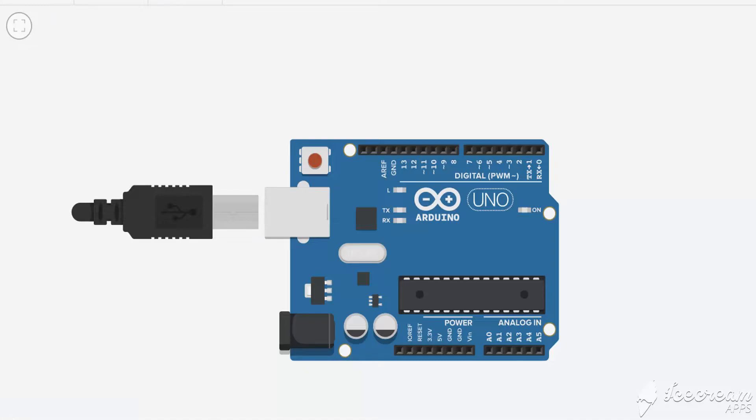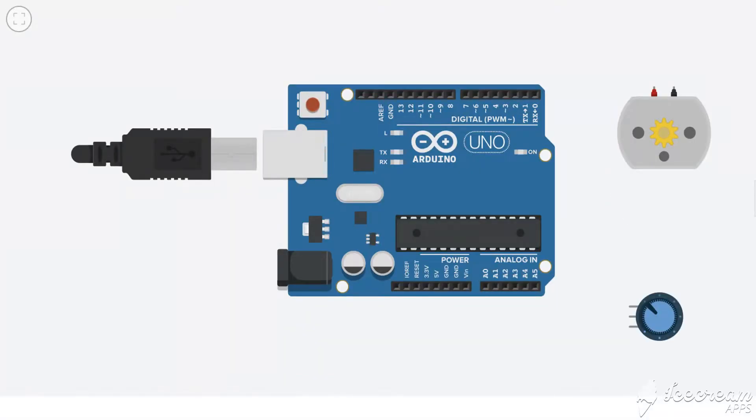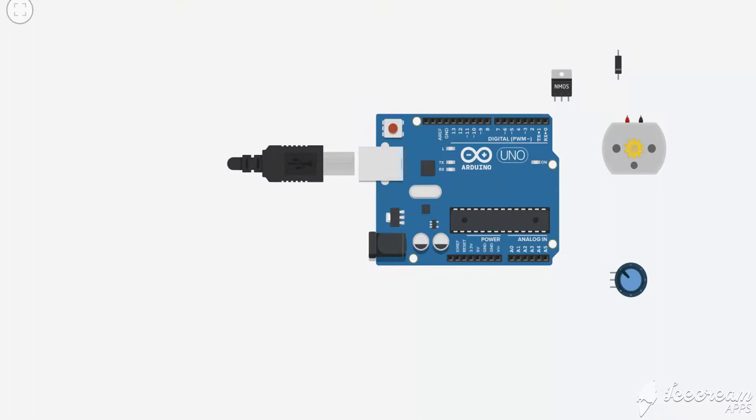Let's see which components we require. First we need an Arduino Uno — you can choose any other microcontroller as well. Second, we need a motor; this motor is in your DC fan. To control it we need a potentiometer to use as a controlling knob. For the power control circuit we need a MOSFET and a diode. I am using an N-channel MOSFET and a high-frequency Schottky diode, because we are controlling speed with pulse width modulation.